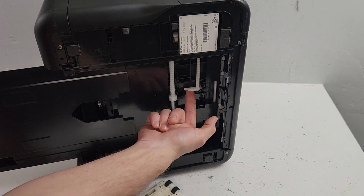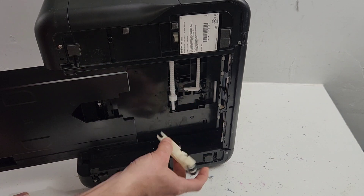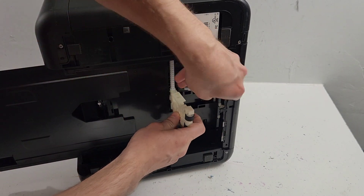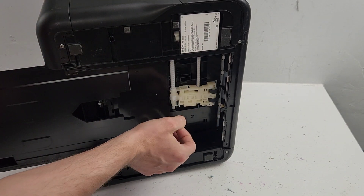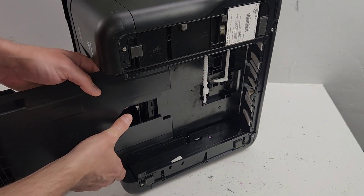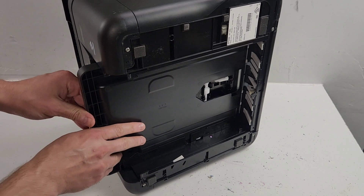This is the latch that you'll just need to pull back. To install it, just pull it in and lift the latch and you have it in place. Since we're here, let's go ahead and remove this paper output tray.